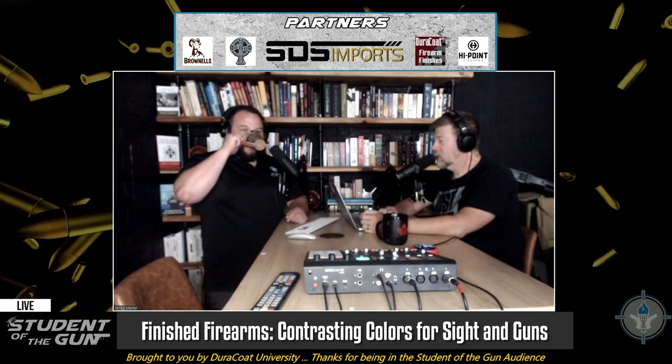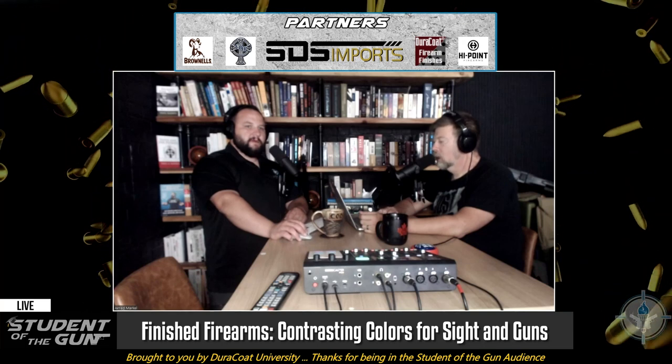We've spent a lot of time trying to educate people on how these things work, because if you know how it works, it's easy to not get distracted by bologna. Contrast is your friend when it comes to sights, and regardless of the color of your gun, you want your sights to contrast and stick out.